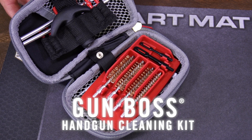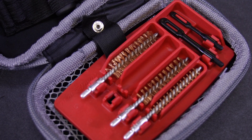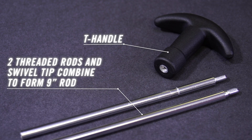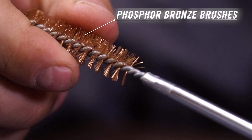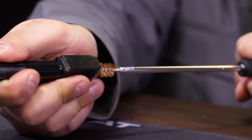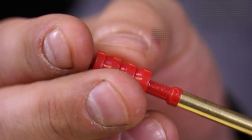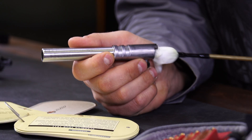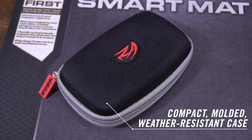Featured in the cleaning combo is the Gun Boss Handgun Cleaning Kit. Implements snap in and out of a rubberized tray, keeping everything organized and in place. A two-segment cleaning rod extends nine inches. Phosphor bronze cleaning brushes are sized for precise cleaning of the lands and grooves inside the barrel. Nylon jags and slotted tips with cleaning patches put lubrication and protection exactly where it's needed.